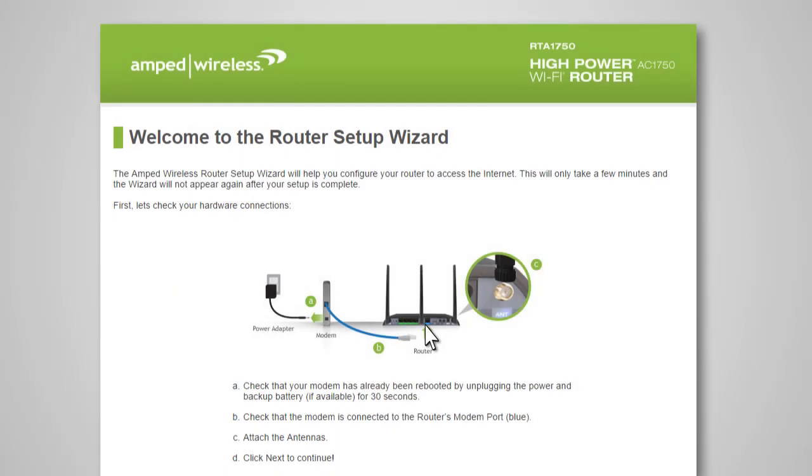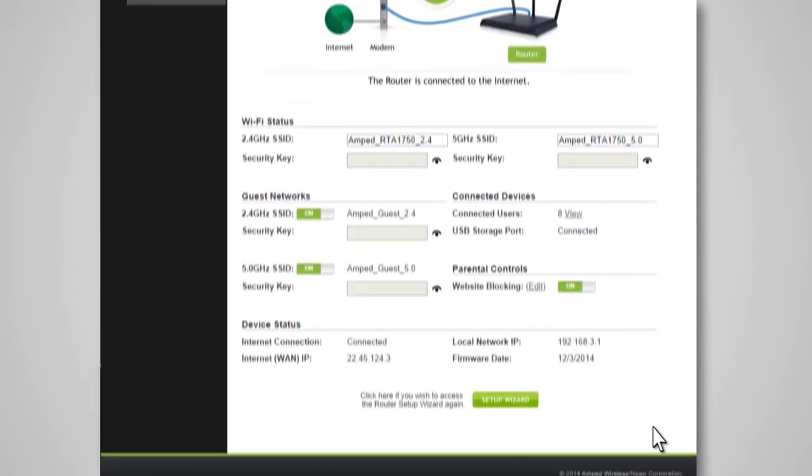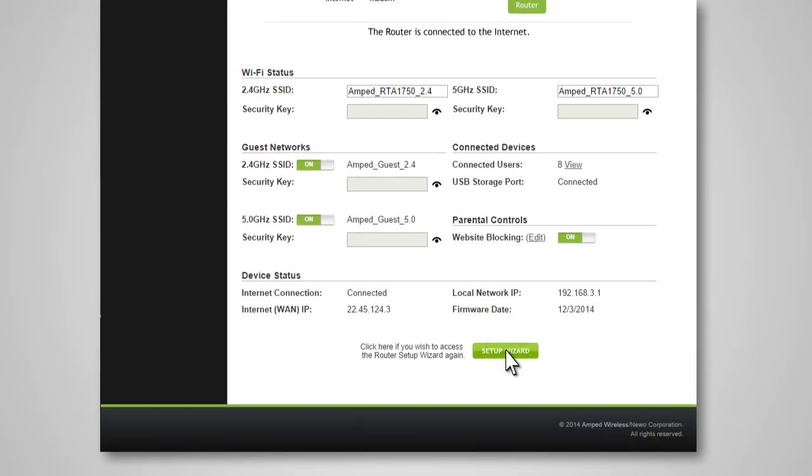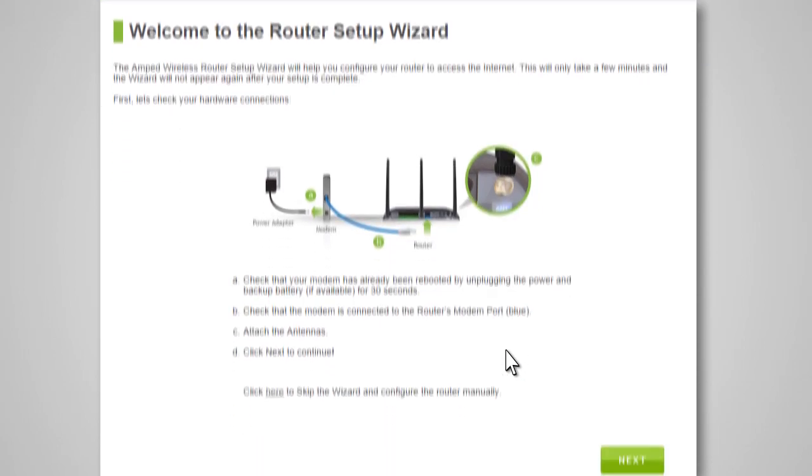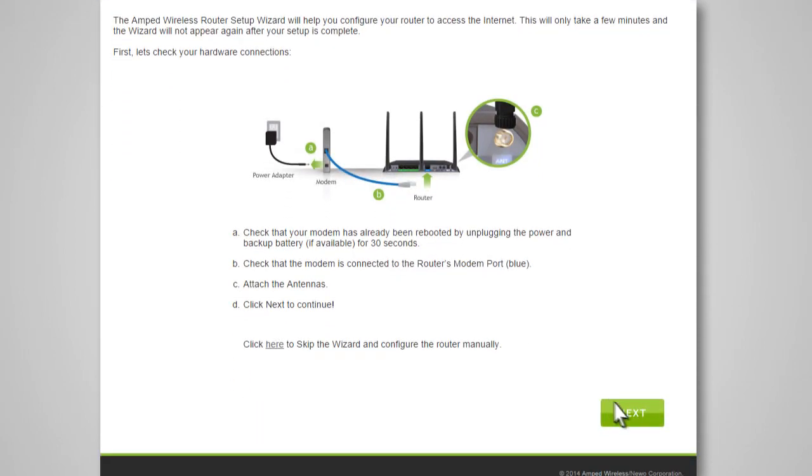If this is your first time setting up the router, the router setup wizard should automatically load. If the dashboard loads instead, scroll to the bottom and click the Setup Wizard button to access the wizard. If you wish to manually configure your router, you can also choose to skip the setup wizard. To begin configuring your internet connection, click Next on the bottom right of the intro page.